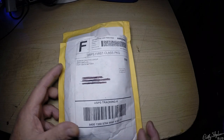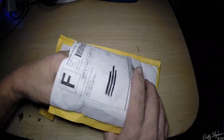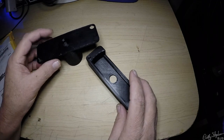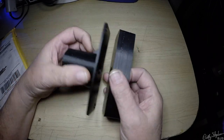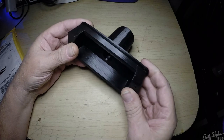This arrived in the mail yesterday, and it has our parts. There they are. They're looking pretty good. I'm happy with the quality — they fit together just right.